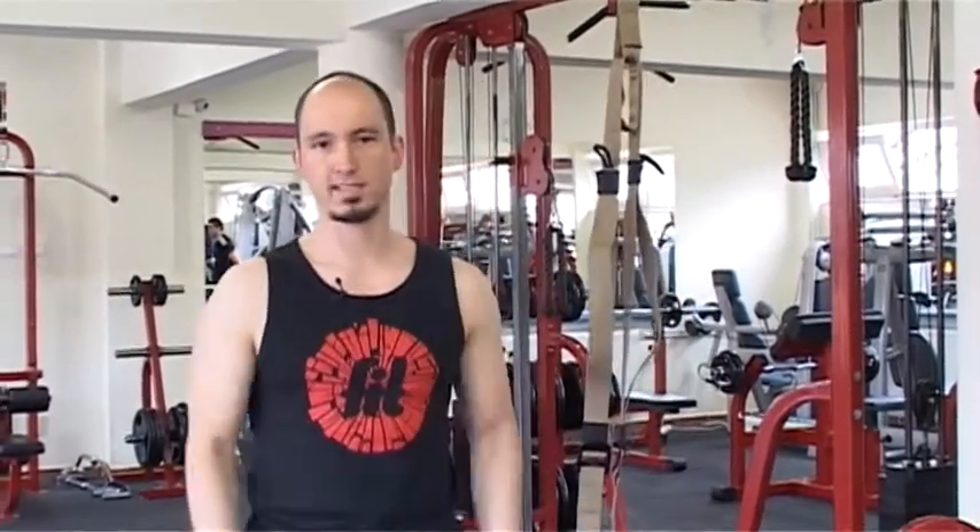Sziasztok! A mai alkalommal egy TRX-hám segítségével fogok nektek bemutatni pár gyakorlatsort. Mielőtt nekifognék a gyakorlatnak, fontosnak tartom, hogy előtte mindenképp melegítsetek be – ez néha elmarad az edzések elején, azonban fontos szerepe van a sérülések megelőzésében.